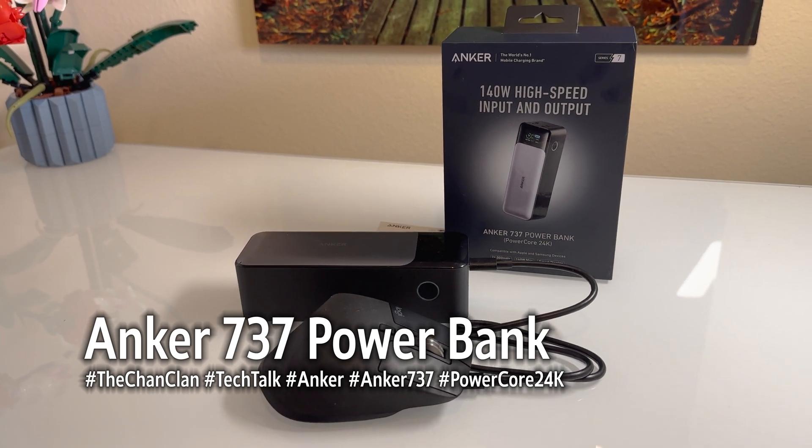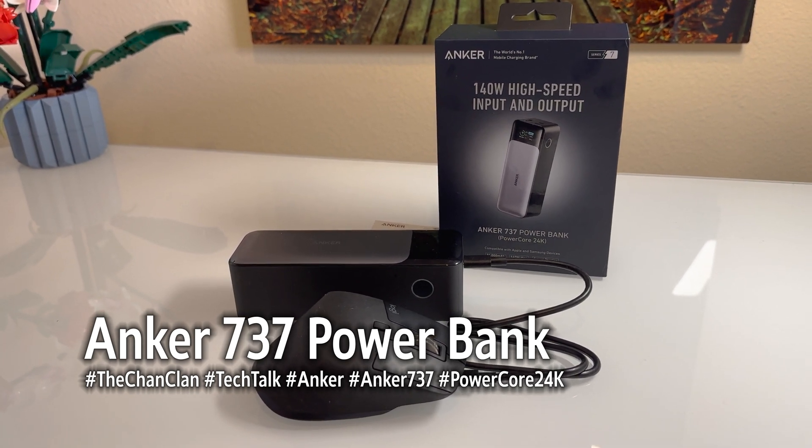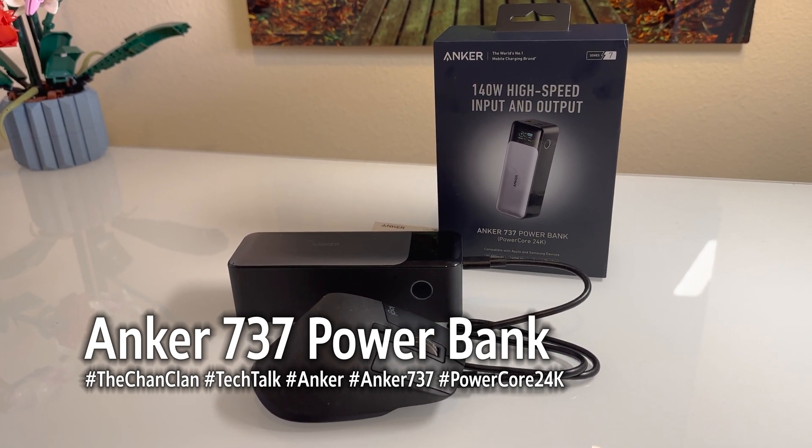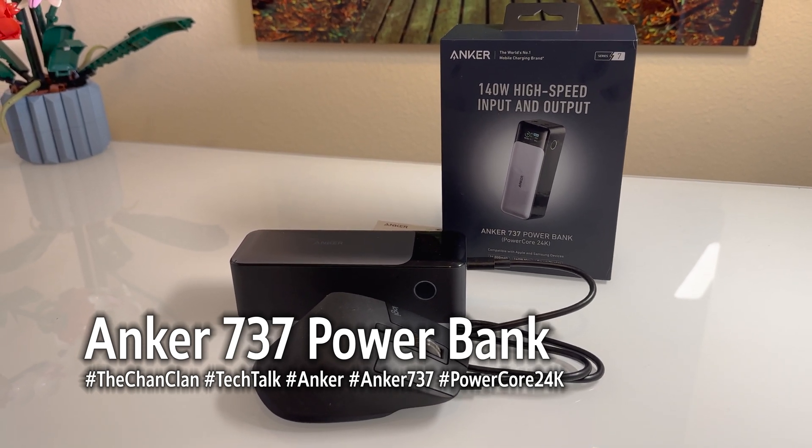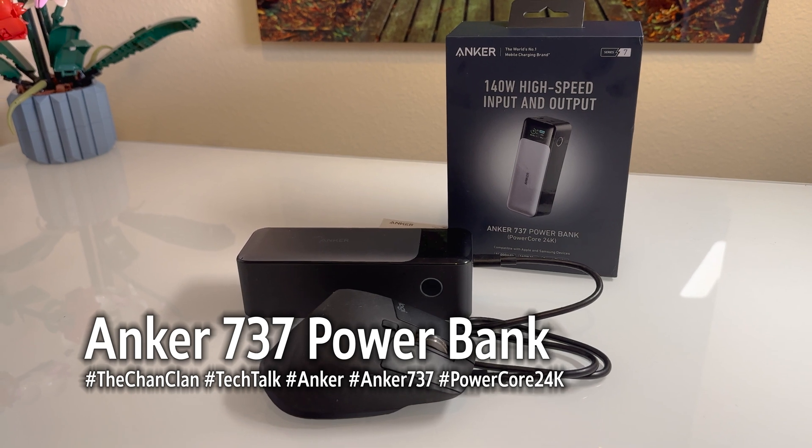Leave your comments below. Thanks for checking out the Anker 737 — and no, that's not an airplane model. It's their latest 140-watt high-speed in and output power brick.